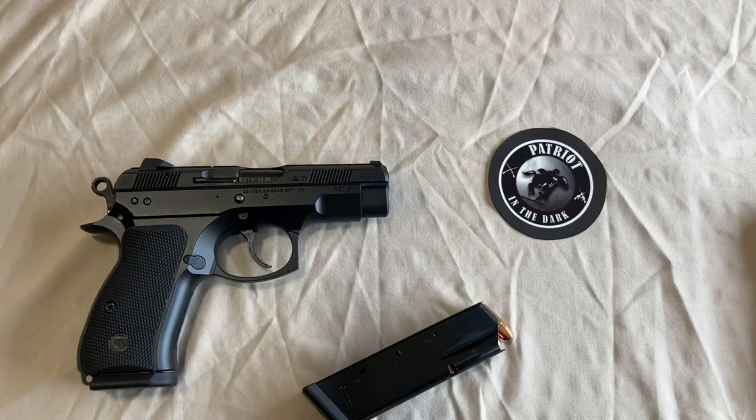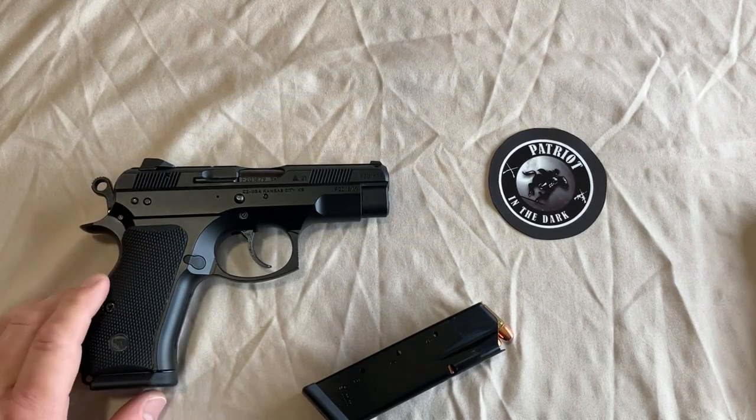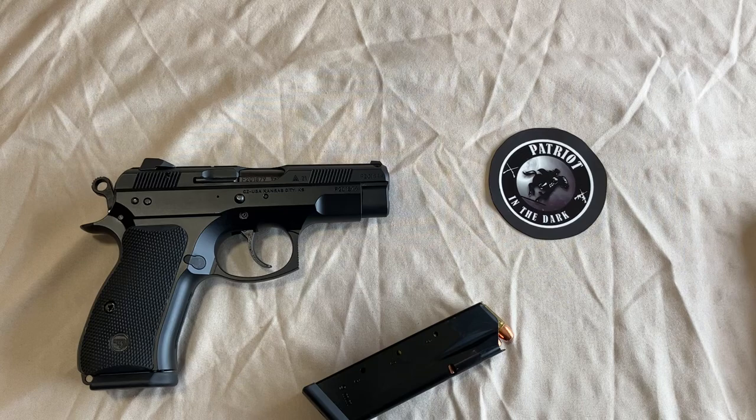Hello, this is Patreon in the Dark. Welcome back to the channel. Today we're going to check out the CZ 75D Compact. We're going to do a descriptive overview and see if there's any difference between the 75D Compact and the 75D PCR Compact, and why CZ makes it so hard to find out. So let's check it out.